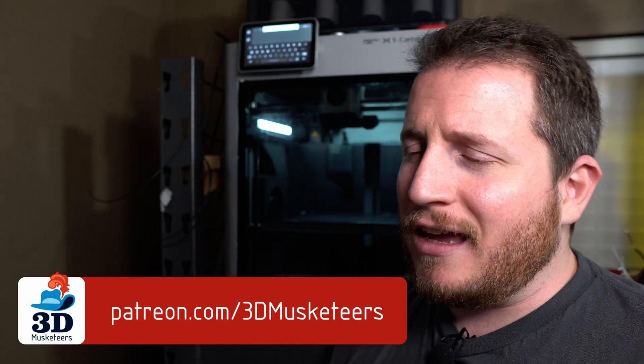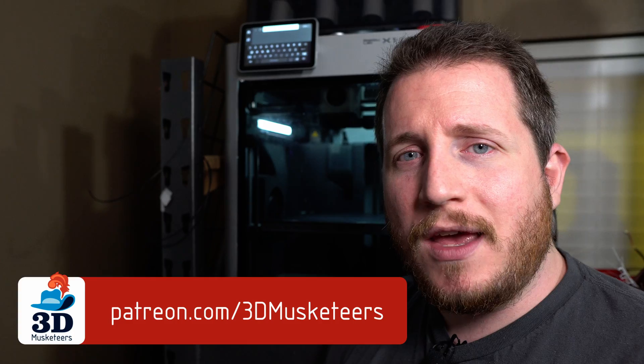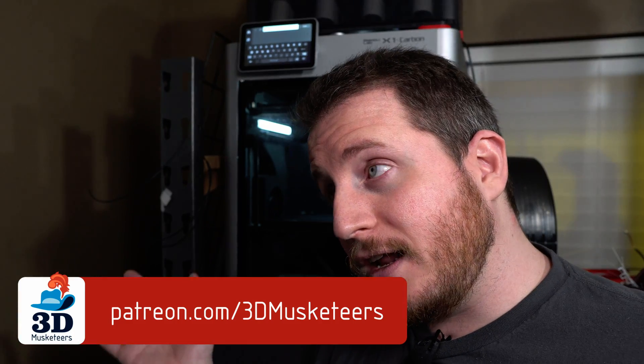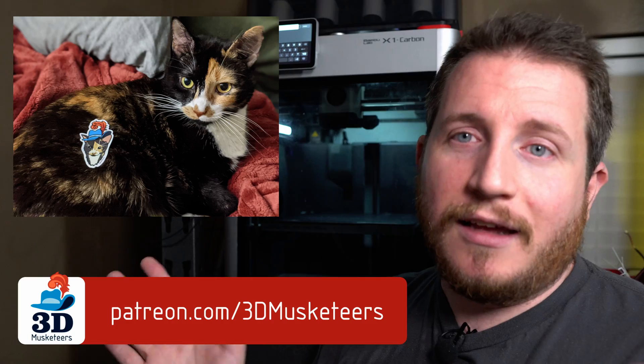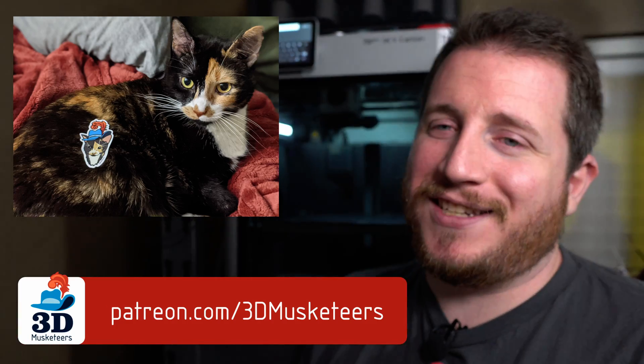We have tiers as low as $1 a month, and at the $10 tier and higher, come hang out with the awesome folks at 3D Musketeers, including myself — and the cat, I guess — in our private Discord server.